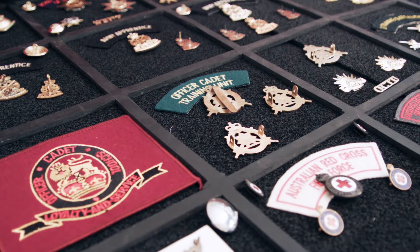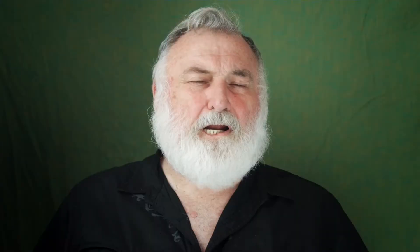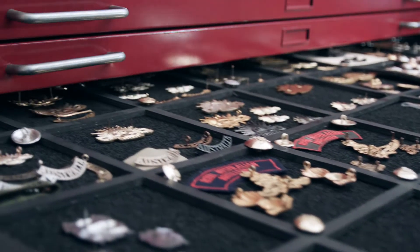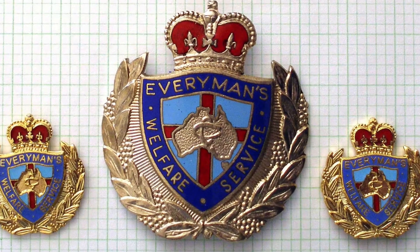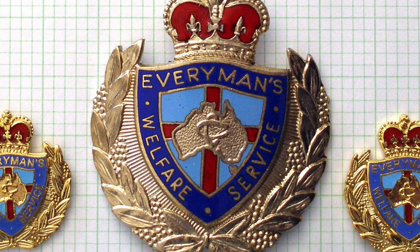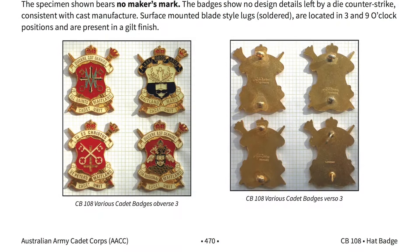We've been working on a couple of volumes covering those metal uniform embellishments of the Australian Army in the post-1953 era. The last publication that dealt with this subject was released around about 1986. However, that was line drawings only, whereas this publication has the items in colour, and it also not only shows the front but the back and detailed descriptions about the badge.